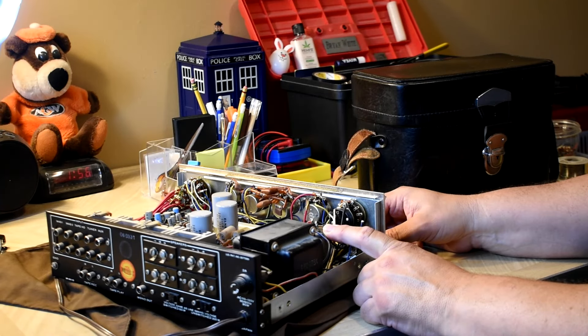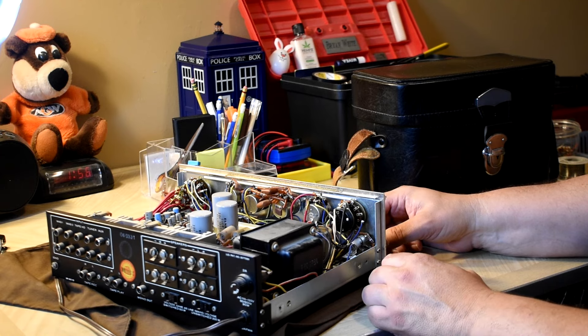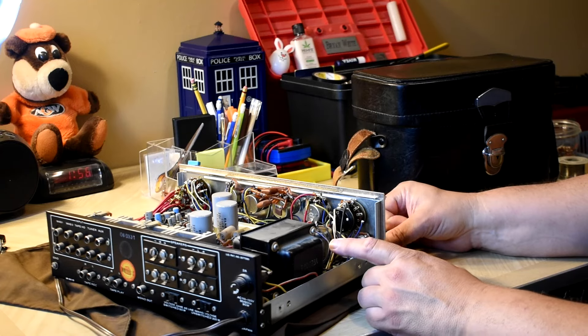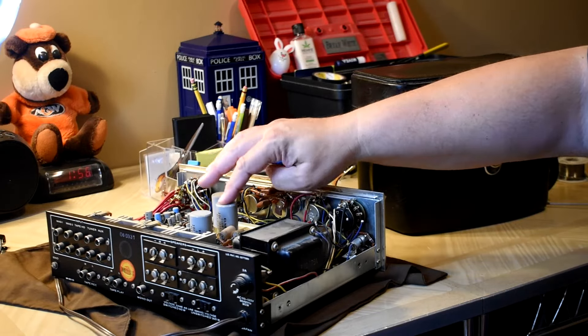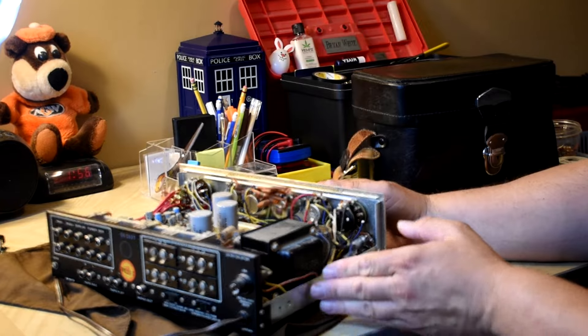The 2200 microfarad capacitor is the main cap. What I'm planning to do on this one is recap it and beef the caps up a bit — this one a little more than usual. I'm going to put a 4700 in here, 220s in there, 1000 there, and maybe a 220 there as well.